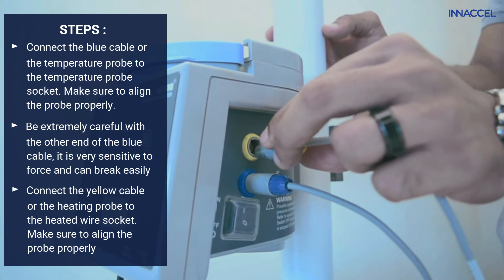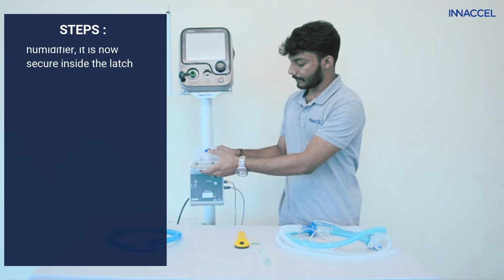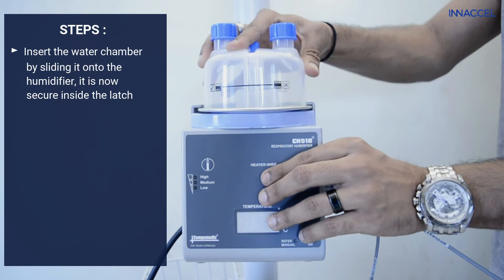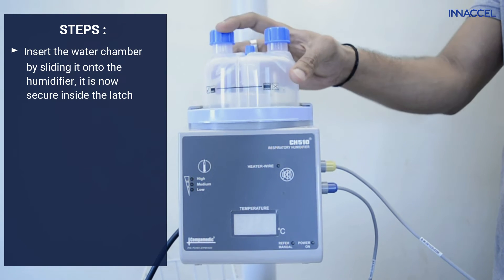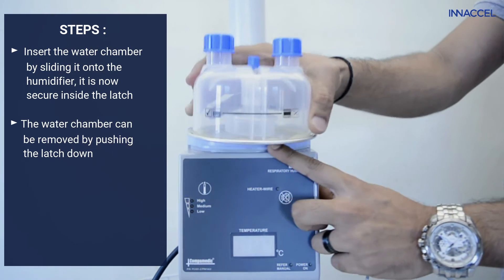Connect the yellow cable, or the heating probe, to the heater wire socket. Insert the water chamber by sliding it on to the humidifier — it is now secure inside the latch. The water chamber can be removed by pushing the latch down.